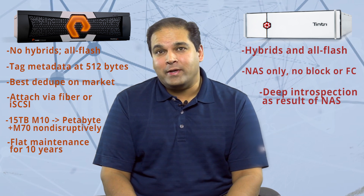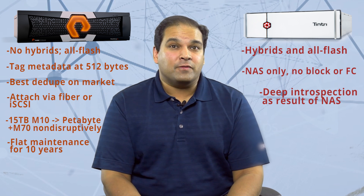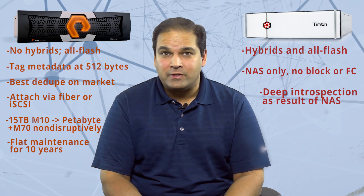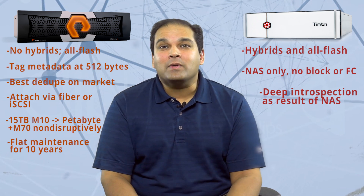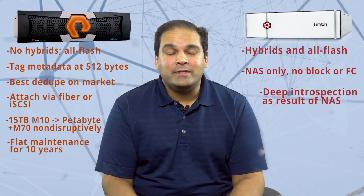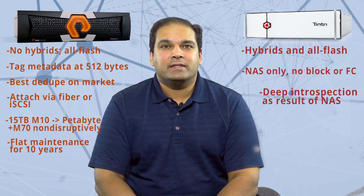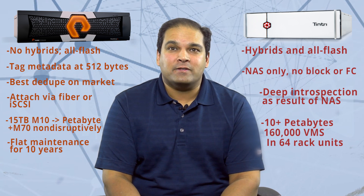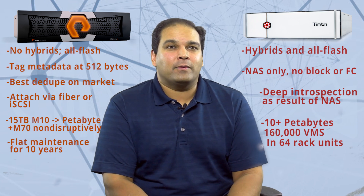They also control their storage all the way down to the VM level, whereas Pure only gets as granular as the LUN level. So if you experience any slowness, you can quickly determine why there's a problem — is it your network, is it your host, is it your storage? Tintri will tell you. They make it extremely easy to determine where the problem is. And even with how intelligent our hypervisors are now, Tintri still makes sense. Beyond all of this, Tintri scales out into the 10-plus petabyte range, over 160,000 VMs and 6.4 million IOPS in just 64 rack units of space.